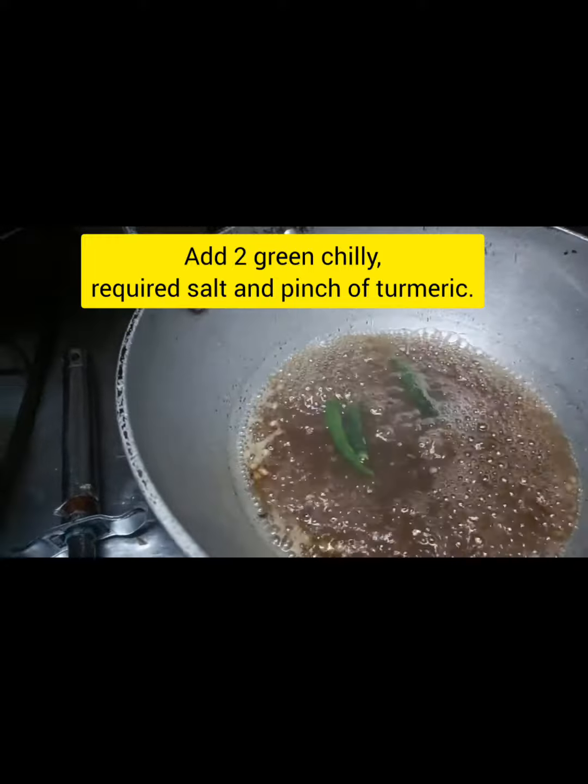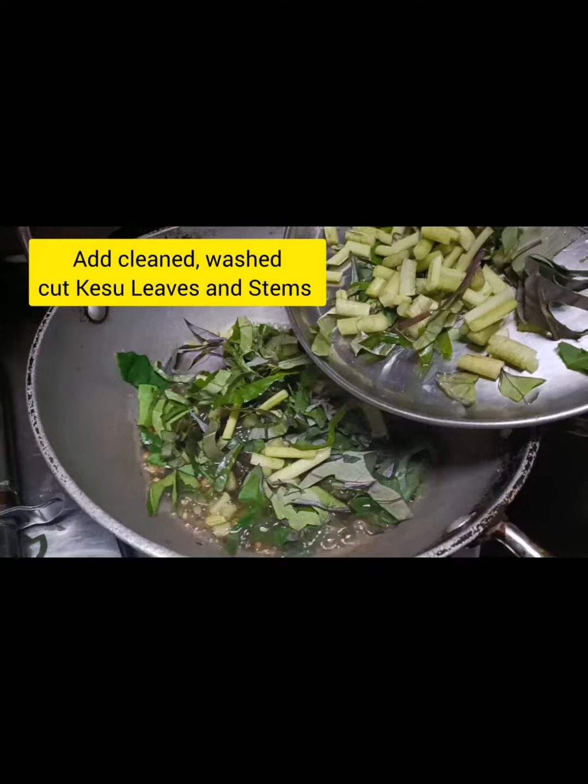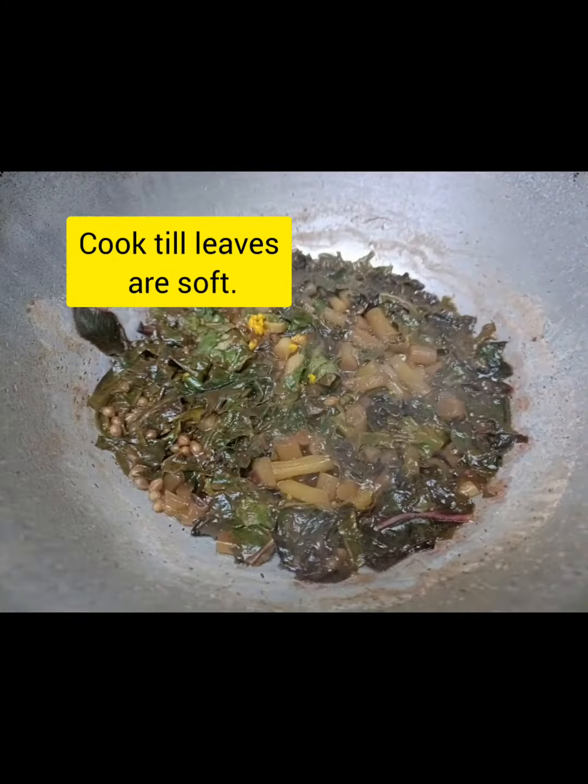Now, I am going to cut the pieces and I will cut the pieces. Now, I am going to put the pieces in the pieces. Then, I am going to mix it.